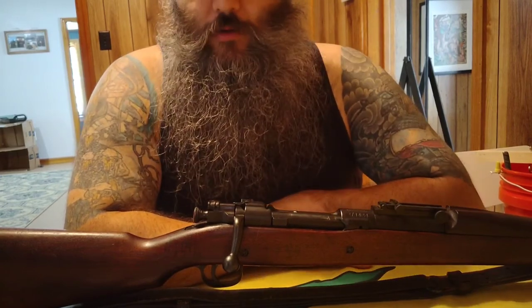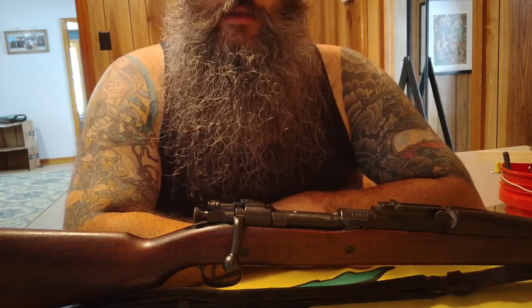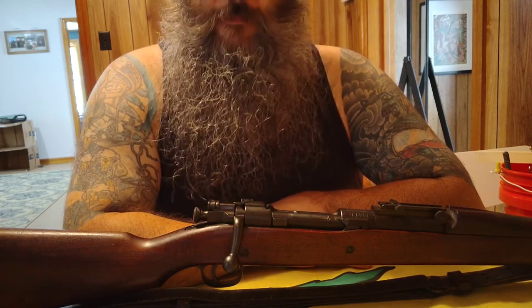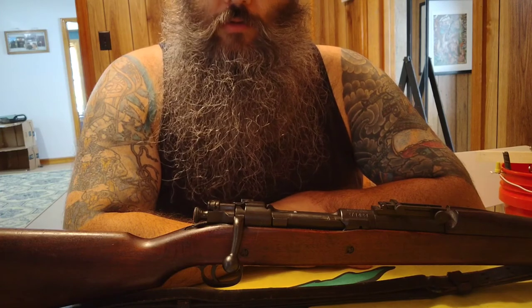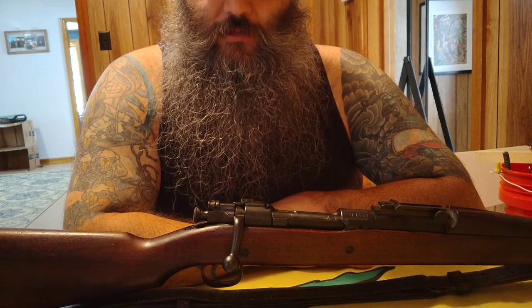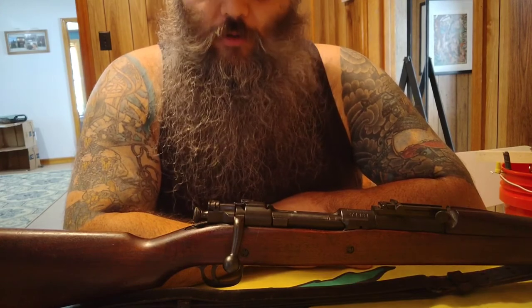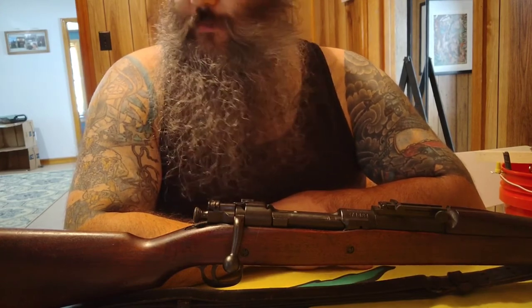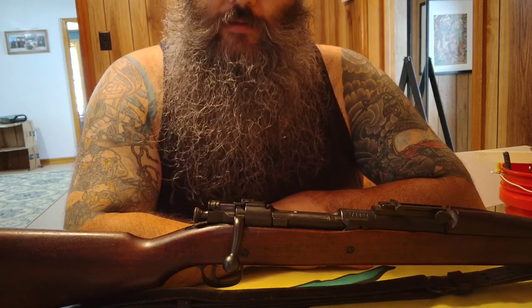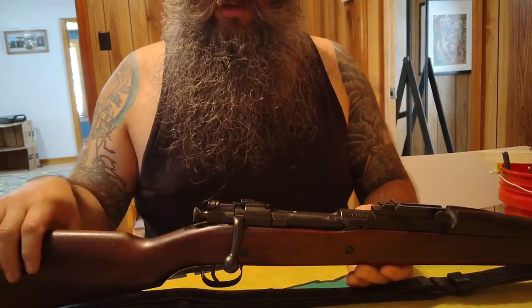He didn't know anything about it besides that his father had it for about 40 years before he died in the 90s. He said he saw his dad shoot it maybe five times total as a kid, and that when his dad acquired it, it was still in Cosmoline and packaged up. After I did a little bit of my own research with some of the stamps on the rifle, I was able to put together a little history and I'm going to show you guys a closer look at some of the stamps on here.